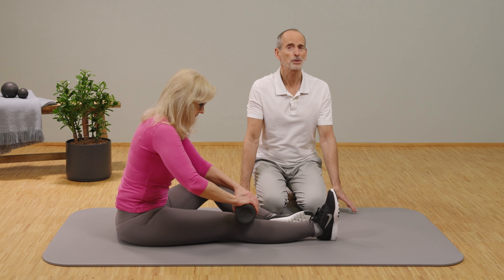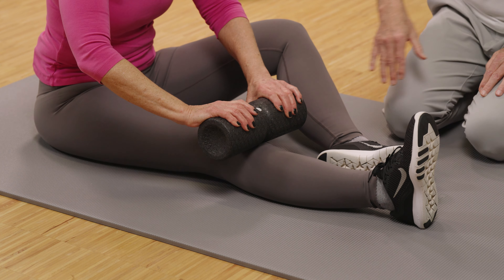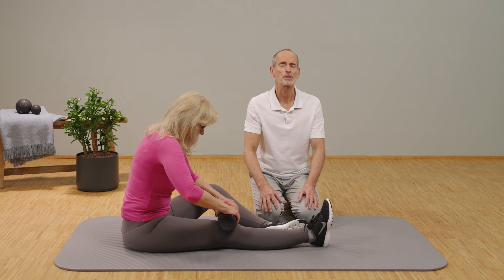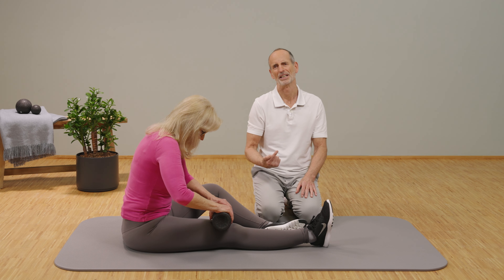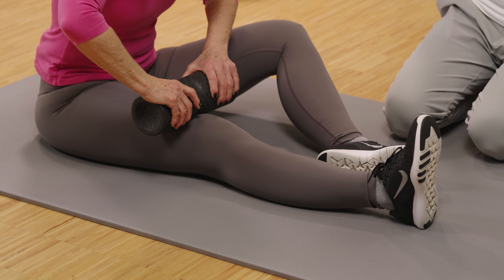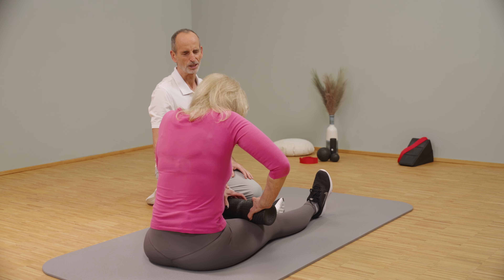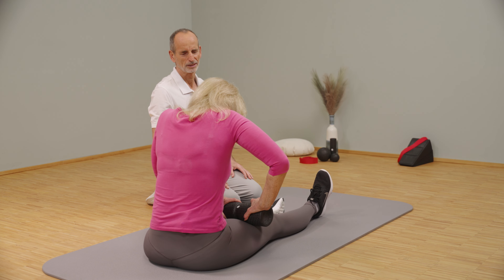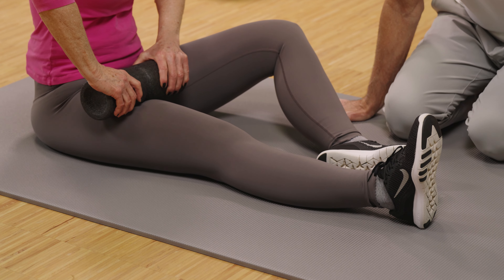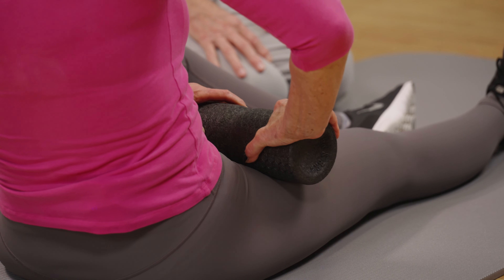Now we'd like to show you the fascia roll massage, which makes perfect sense for a knee like this. You start at the shin and roll the entire front line very slowly and very firmly all the way up. If you don't have our midi roll, you can also use a plastic bottle filled with water. Roll the front side further toward the hip, pressing down as hard as possible while rolling very slowly. When you realize you can't go further, lean back a bit more so you can roll into the groin, all the way up to the top part of the groin.